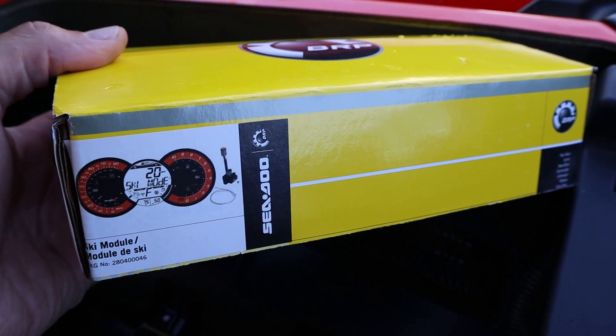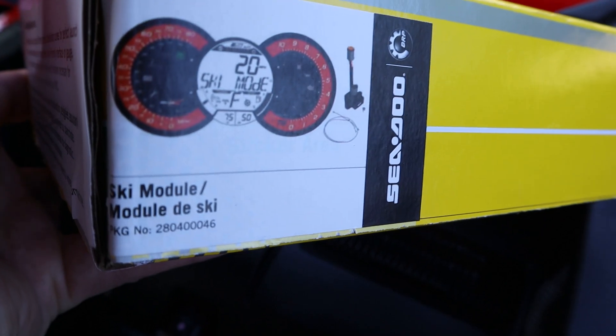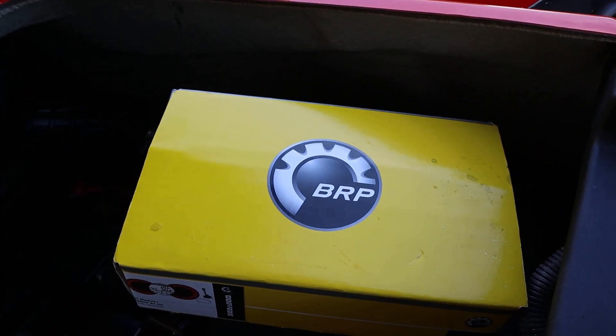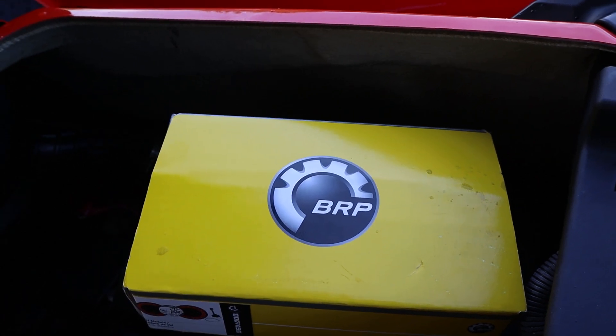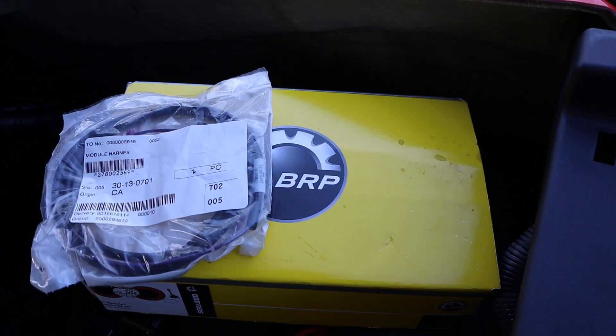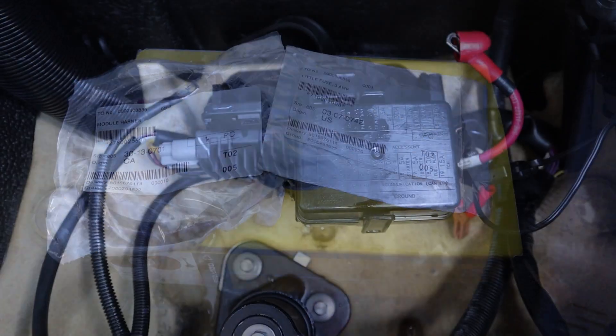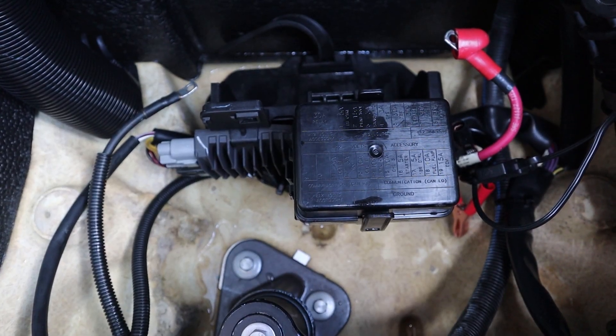Here's the ski module from Sea-Doo — there's the part number for this one. It's made for 2011 and later models because the fuse box changed. One thing they do not tell you is that you also need a wiring harness and a little 3 amp fuse to go with it.